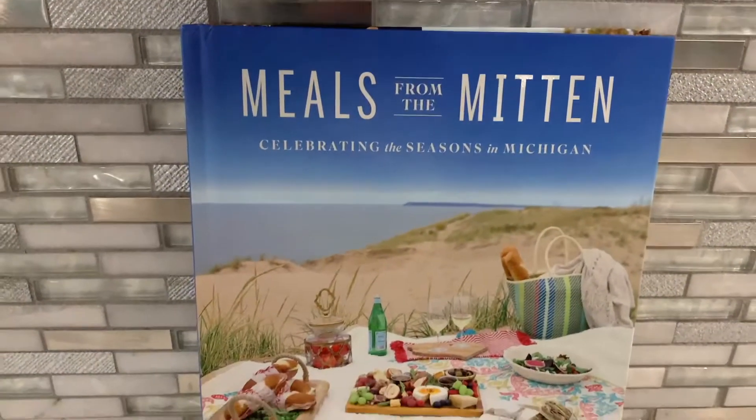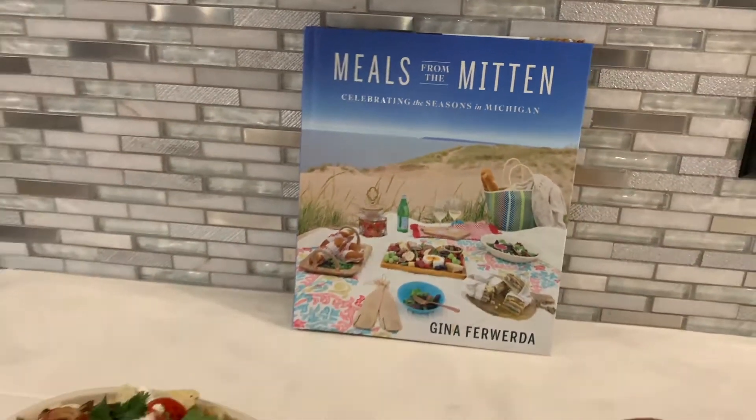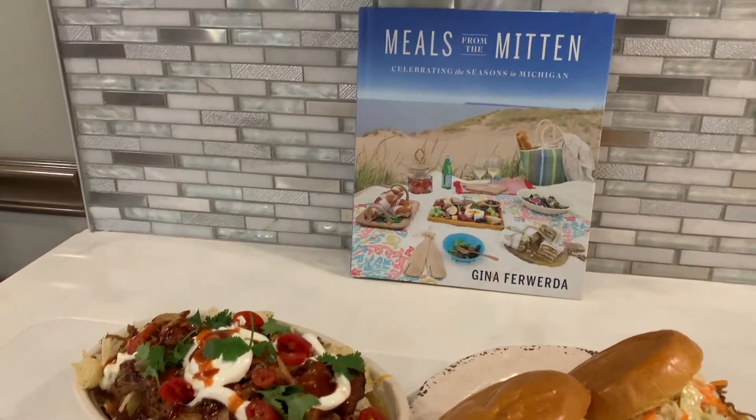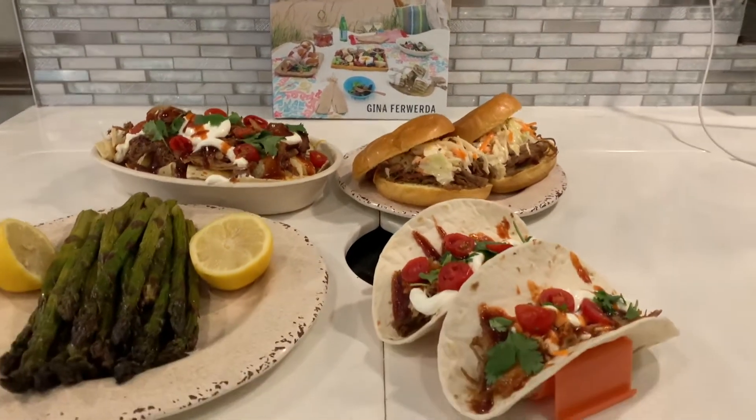Check it all out in my cookbook, Meals from the Mitten. And even if you don't have a smoker, you can always make pulled pork in your slow cooker — I have great recipes in there. Check it out, and recipes will be up on the website. Bye!